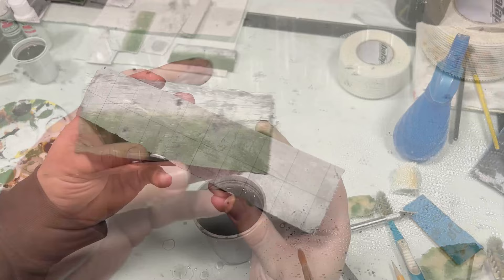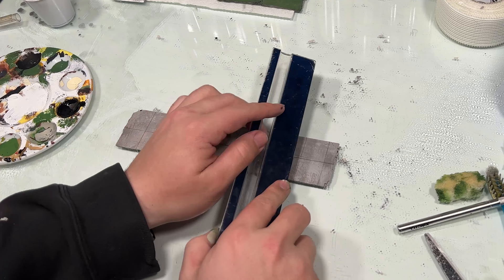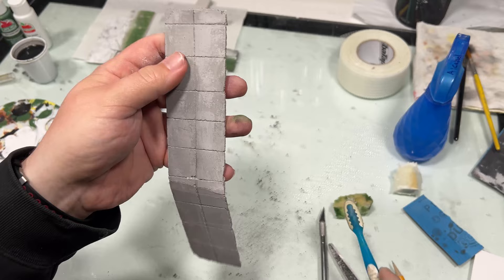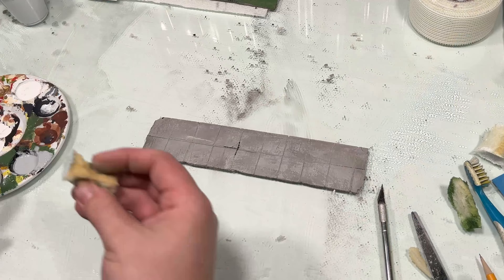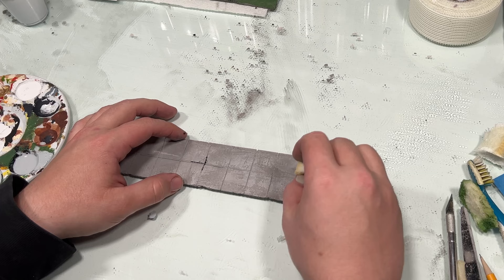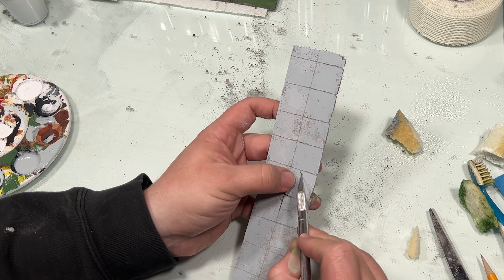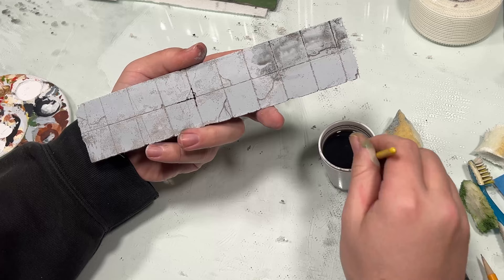Moving on from the walls, I then wanted to try making a tiled floor. I used a larger piece of that slab and scribed in some tiles using the back side of the hobby knife. After scribing in the lines, I used a toothbrush to help soften the edges and chip away little bits here and there. Much like with the walls, I just used a sponge to dab on the paint, not really caring if any of that grey showed through. I then went back over it with the back side of a hobby blade to add a couple more cracks, and then used that same diluted black wash.